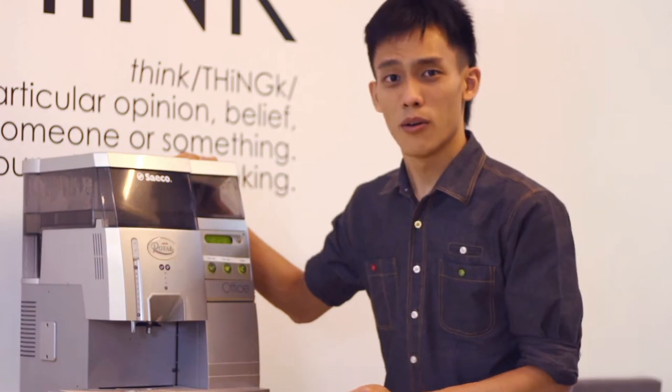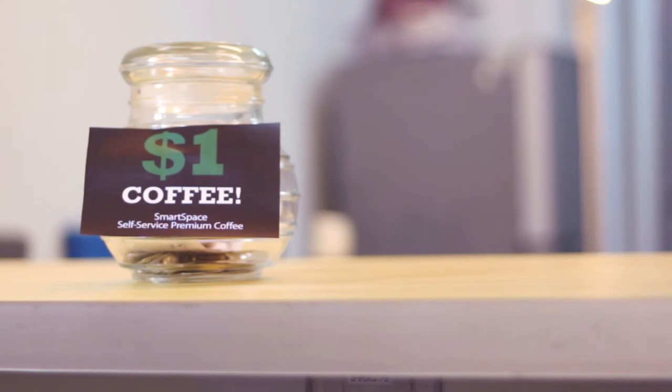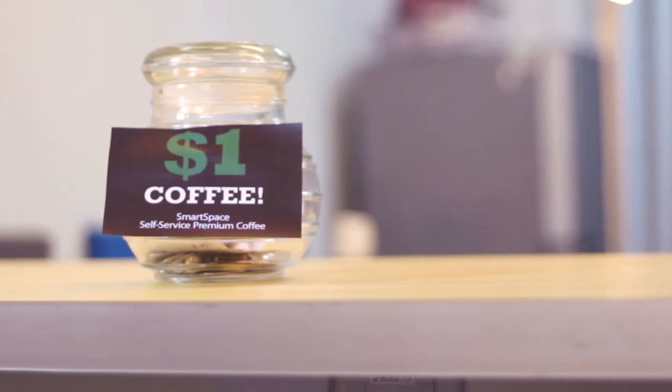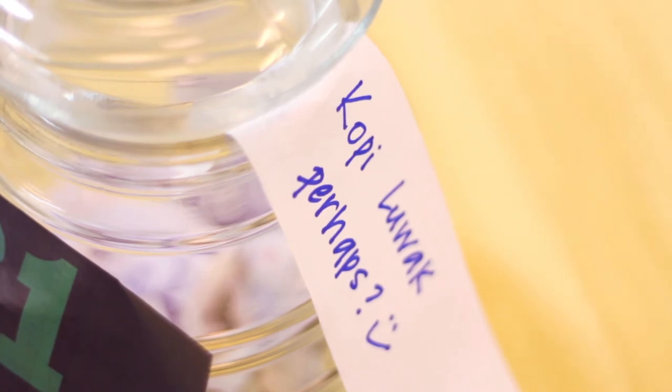This machine is simple and you do not have to get violent with this coffee machine. Unlike other companies, we choose to use premium coffee beans instead of normal supermarket coffee. If you have any suggestions, you can write it on a piece of paper and just drop it into the jar.